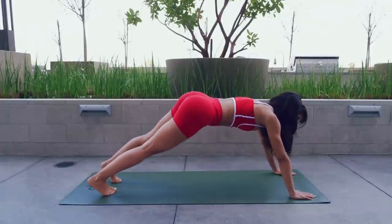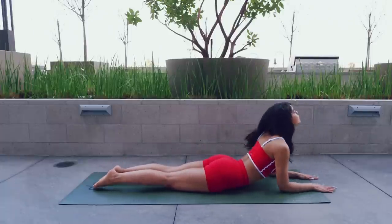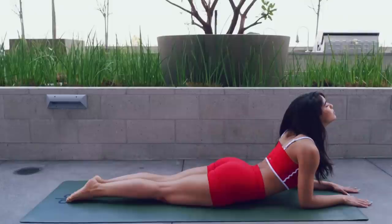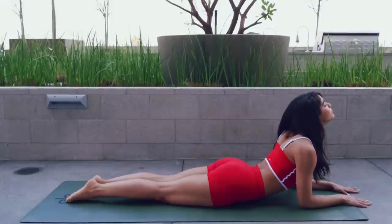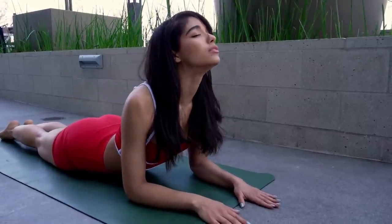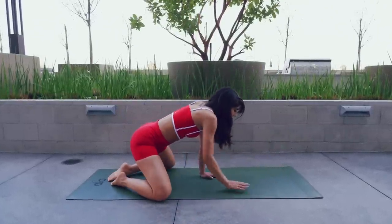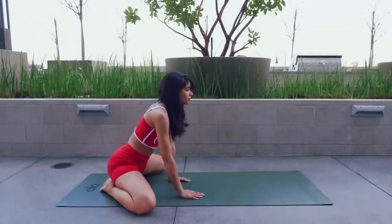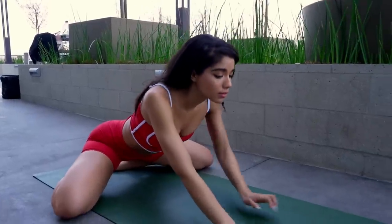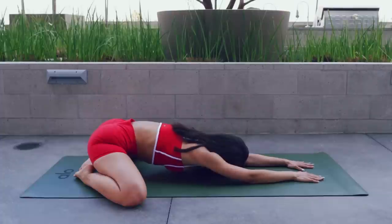Now let's go into a plank position. Lower your body to the mat. Lift your head and chest all the way up, pointing your toes for a full body stretch, breathing in and exhale out. Spend a little time here. Now coming up, let's go into a child's pose. Come all the way up. Now let's go down into a child's pose, stretching your arms, forehead to the mat. Take a couple deep breaths here, connecting to your body. Feel your heart beating. Breathe.